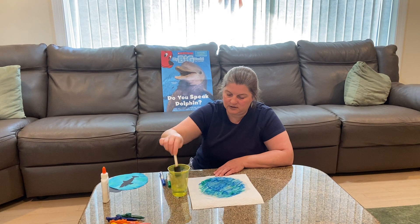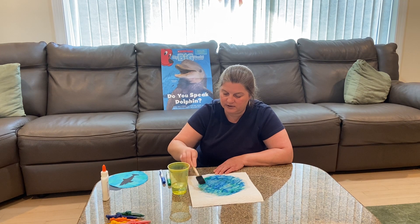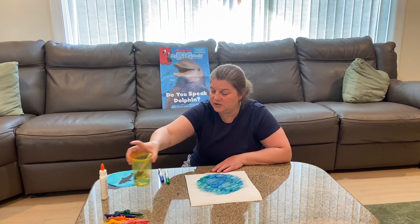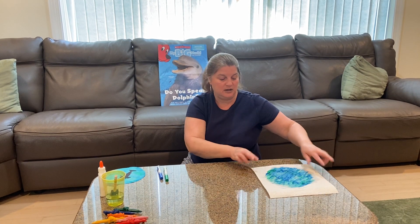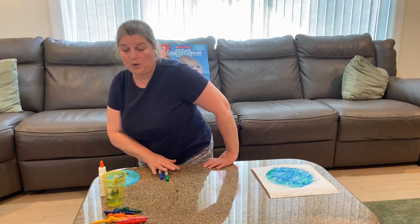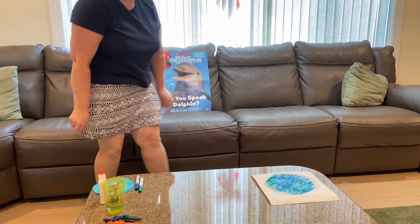See how pretty that's going to look — so pretty when you hang it in one of your windows once we get it all done. Once you have enough water on there, you're just going to put it on the side to dry while we learn a few things about dolphins.